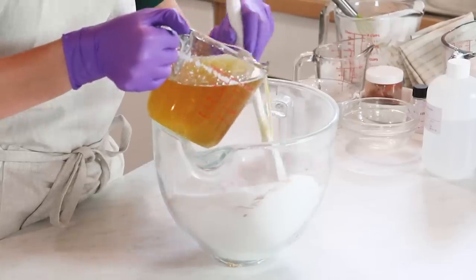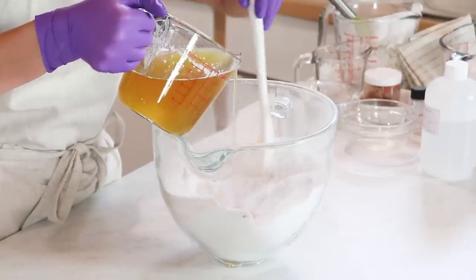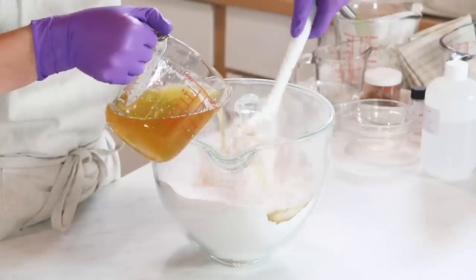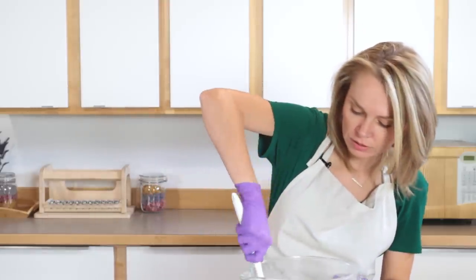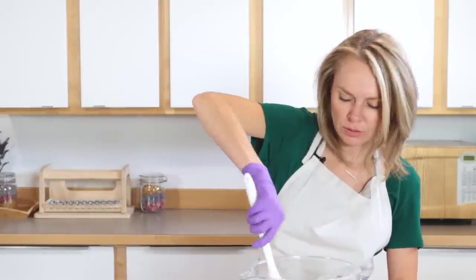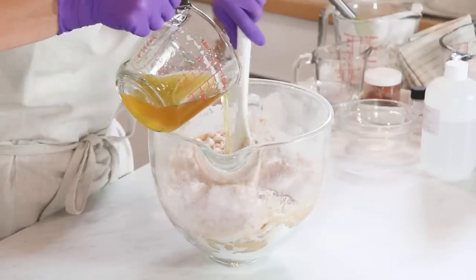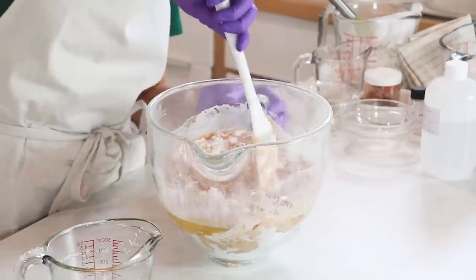So now I'm going to slowly incorporate my wet ingredients into my dry ingredients, stirring the entire time. I'm just going to fold it in, and eventually I'm going to get my hands in there and work that. But until I get everything kind of mixed in, I won't do that — partially because these wet ingredients are currently 200 degrees. So I don't really want to put my hands directly into 200-degree hot liquid. By mixing it with the dry ingredients, we bring that temperature down to a much more manageable temperature.